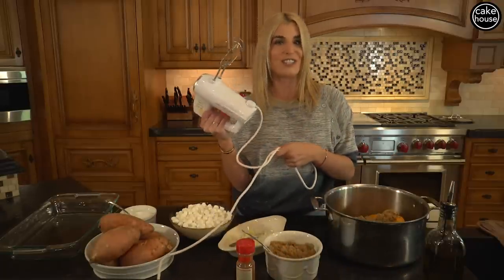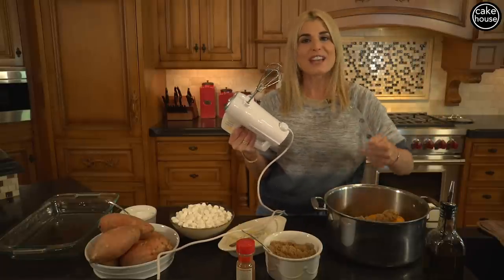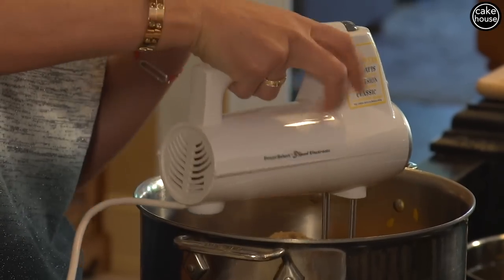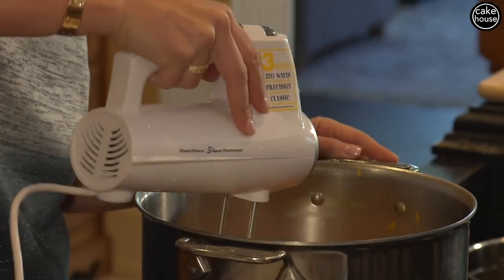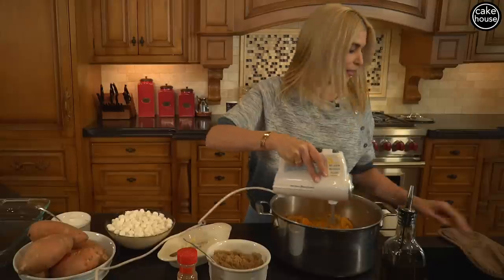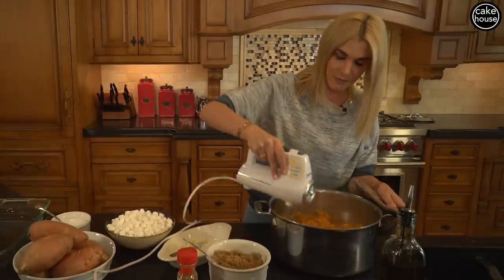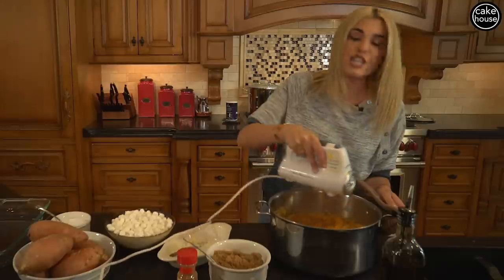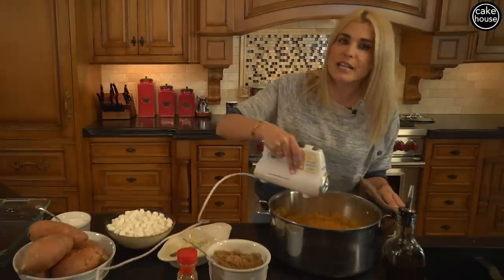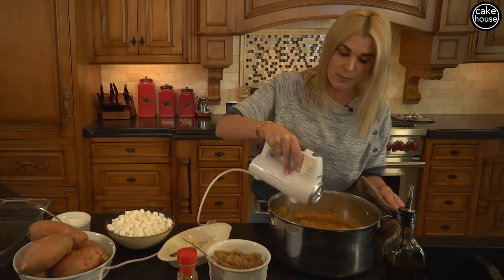Now, one of my favorite tools in the kitchen — I know a lot of people like to use potato smashers — I like to use a handy hand mixer. So we're going to start off on the first speed and incorporate all those ingredients together, then increase the speed slowly. You will notice as you're mashing them that they are going to be a little bit liquidy, but don't worry, because once you put them in the oven, the liquid will absorb.